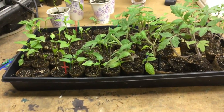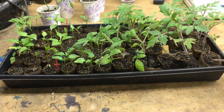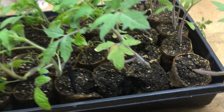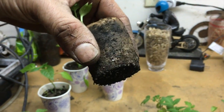Another con: the rolls will and do fall apart over time — they start to break down. As you can see, some of mine are starting to fall apart. They get really delicate. So that's a con.